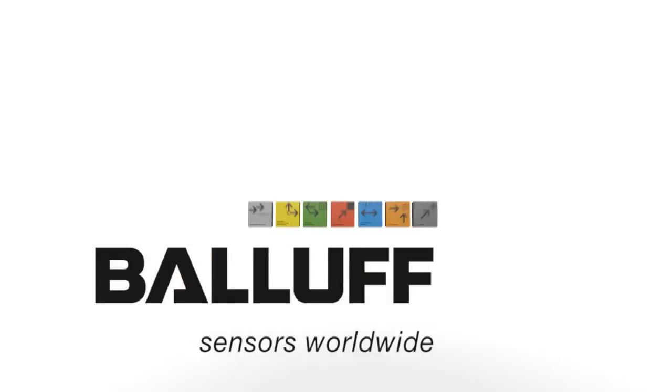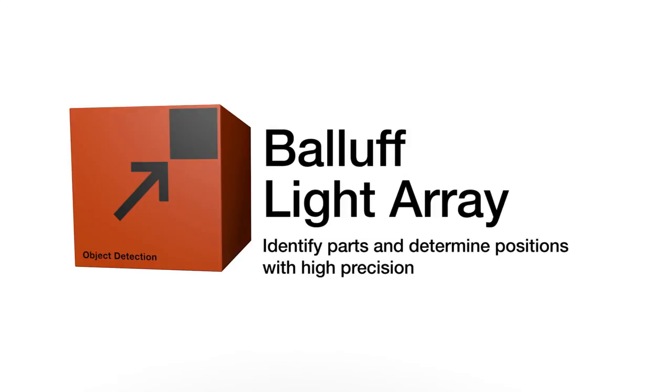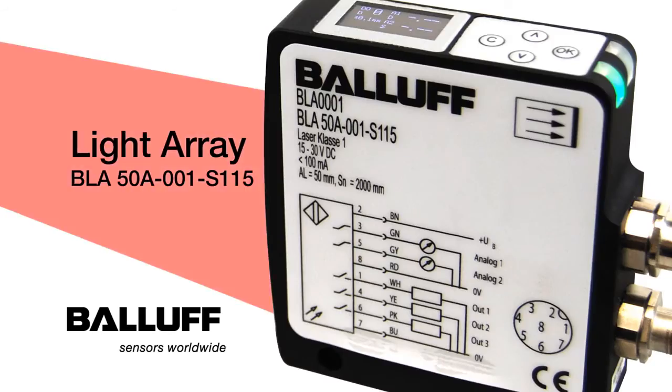BALAF Sensors Worldwide. BALAF Light Array — identify parts and determine positions with high precision.